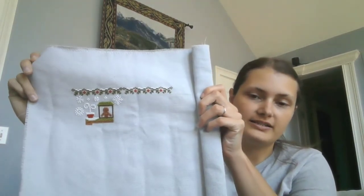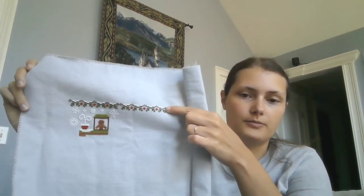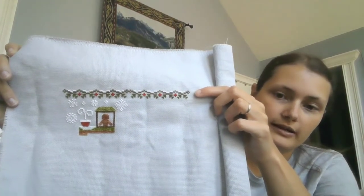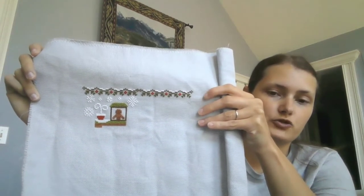The first one I have to show you is a Gingerbread Train from Country Cottage Needle Works. I'll put in a picture of what it'll look like when it's finished and what it looked like at the end of last year. Here it is now. At the end of last year I just had part of the border done. I finished the border, added the little red berries in, started on the snowflakes and worked my way down to the beginning of the train.